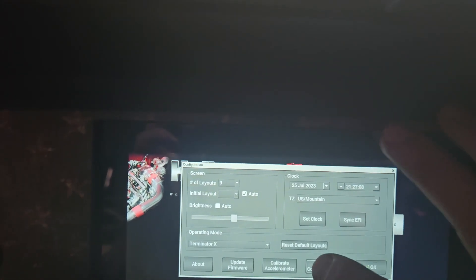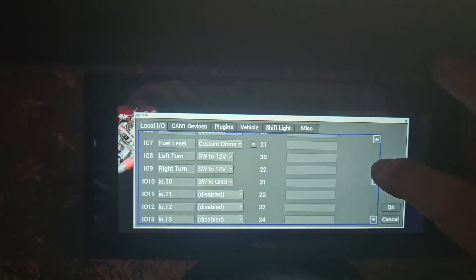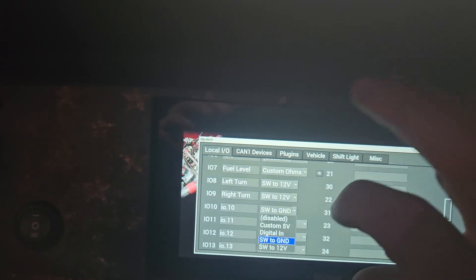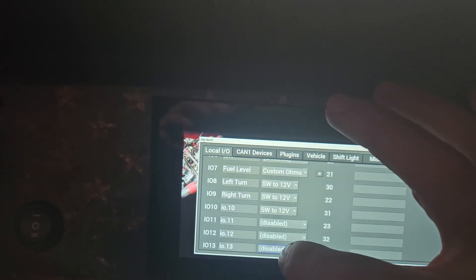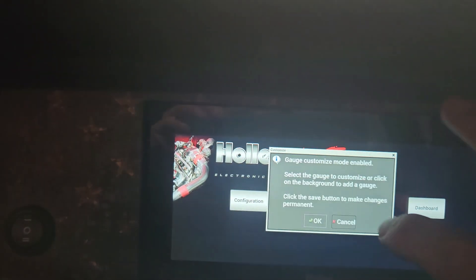Now we're at the point of turning on the dash. Go to menu, then dash configuration, scroll down to io10 switch, and change it from switch-to-ground to switch-to-12-volt. Hit okay, hit okay.